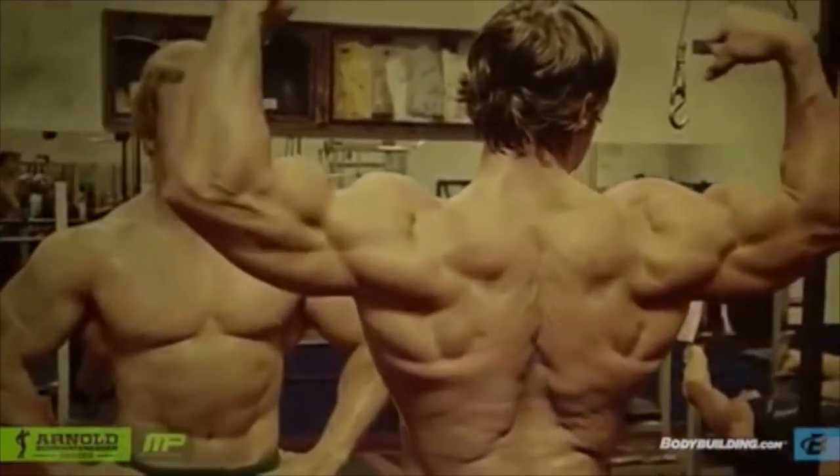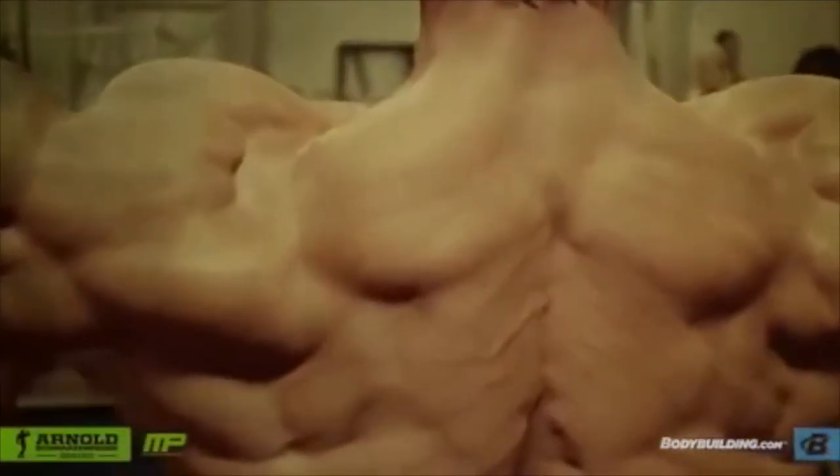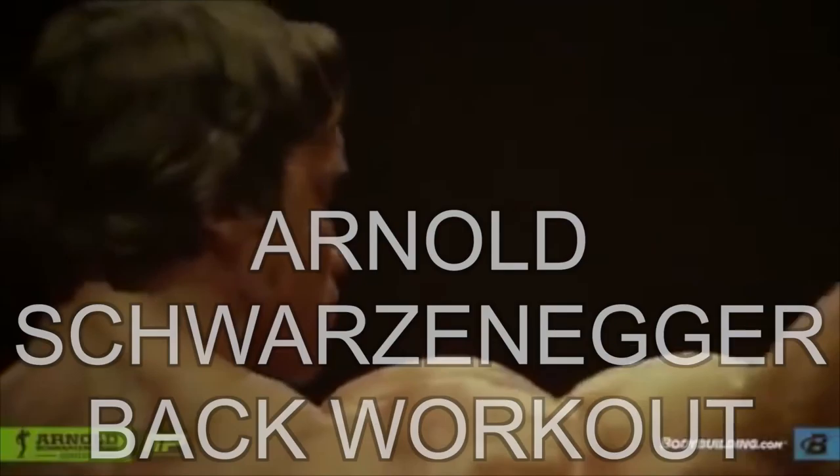That's what gave you the strength in the back and the thickness of the back. When you train the back you need the width and you need the thickness — the thickness in the lower part of the back, the thickness on the top of the back, the outer back, and the center back.